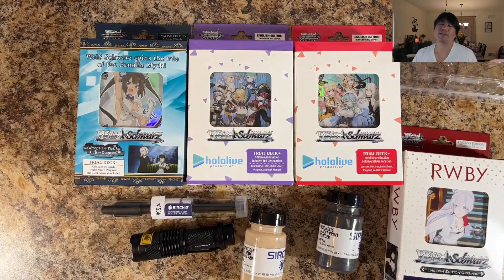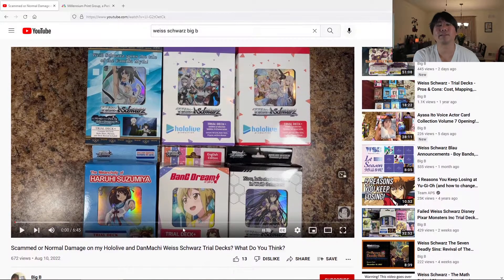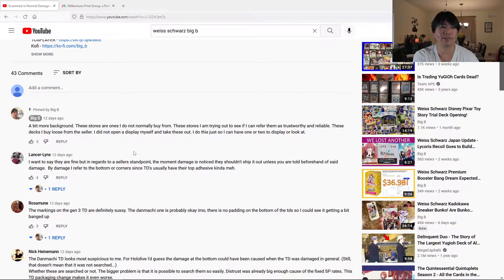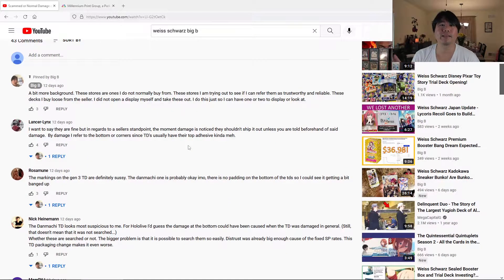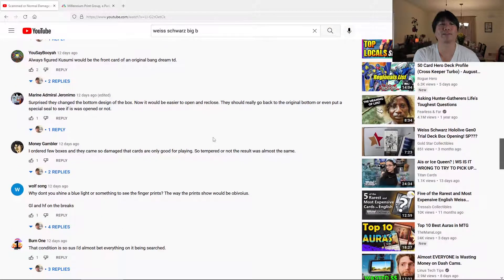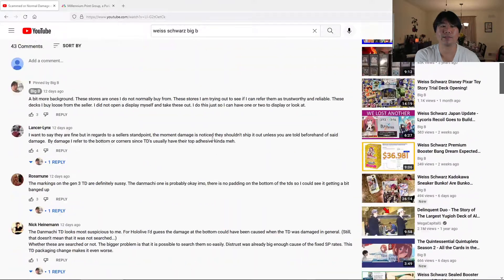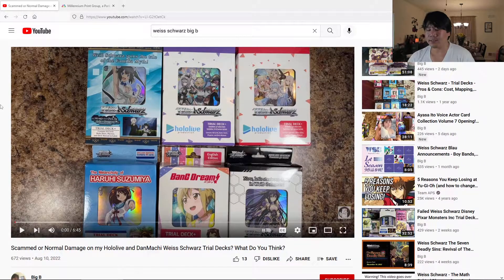It makes sense to do that because there are hundreds of dollars in these actual signature cards depending on what set you are looking at, and some people are definitely really greedy — they have no morals on this. In this video I asked my viewers to tell me what they thought of these trial decks, the three different ones, what they thought of the damage. Some people don't think there was any sort of tampering; some people definitely did believe it. I think the majority thought there was some sort of damage on at least one of the three actual trial decks.